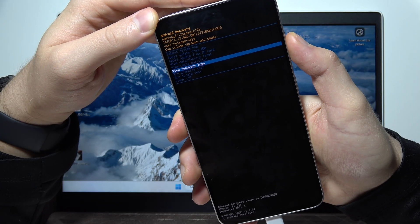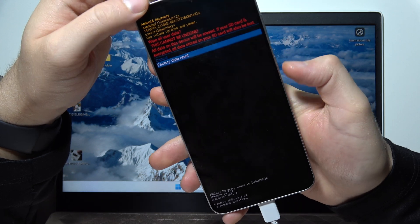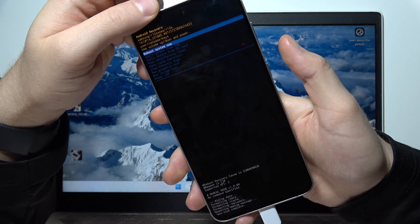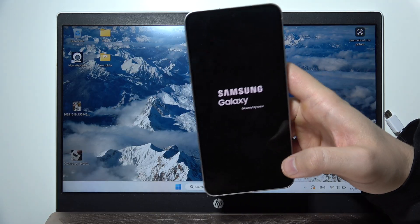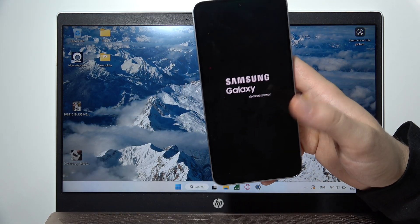Using the volume down button, scroll to 'Wipe Data / Factory Reset' and click the power button. Scroll to 'Factory Data Reset' and click the power button one more time. Now select 'Reboot System Now' with your power button and you can unplug your phone from the PC.